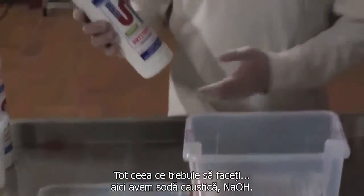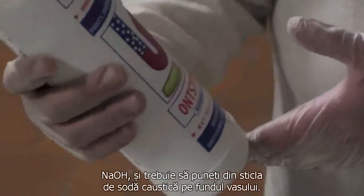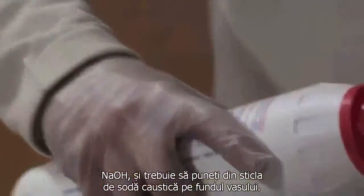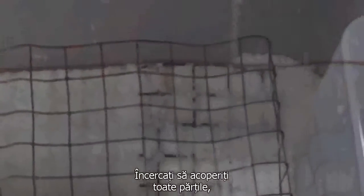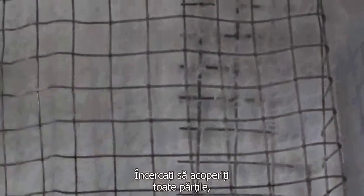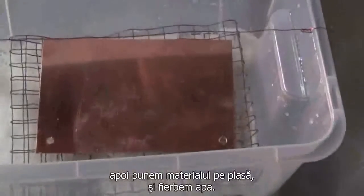All you have to do: over here we have a caustic soda, NaOH. You have to put some of the caustic soda on the bottom of the container. Try to cover every single part. Then we put the material on the mesh and boil the water.